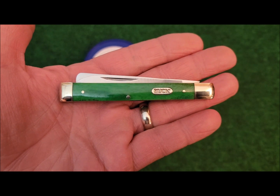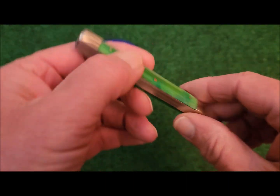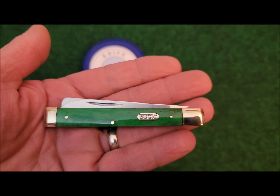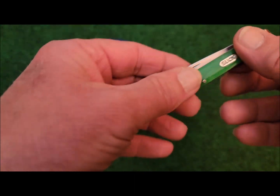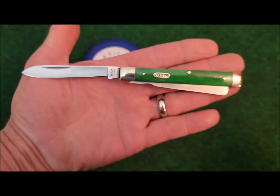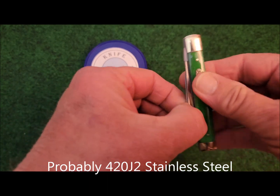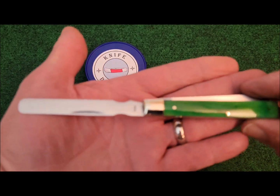This version of Buck's doctor's knife has smooth green bone covers, and I've taken a fancy as of late to the smooth bone. I really love these green covers — they look very nice. The closed length of this knife is 3.66 inches, and the overall length is 6.57 inches. This wonderful spear point blade is 3 inches, and the spatula here is about 2.875 inches.